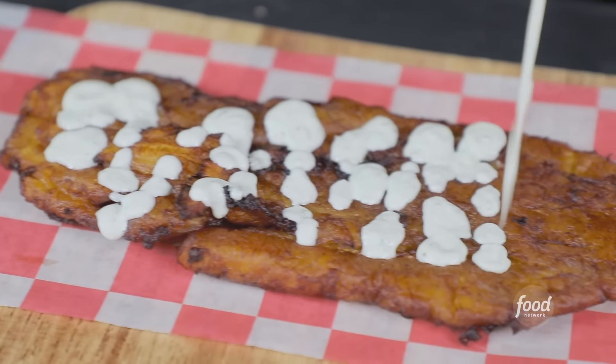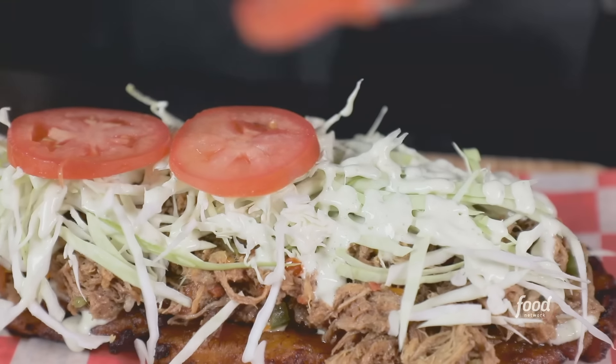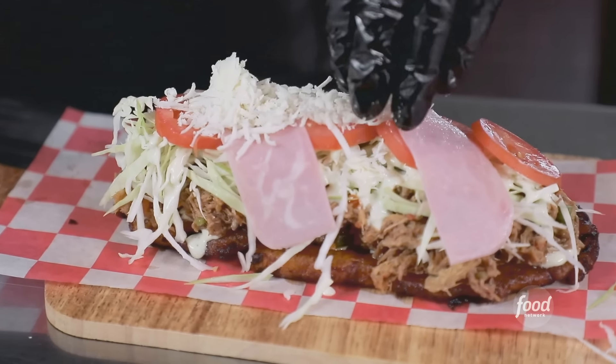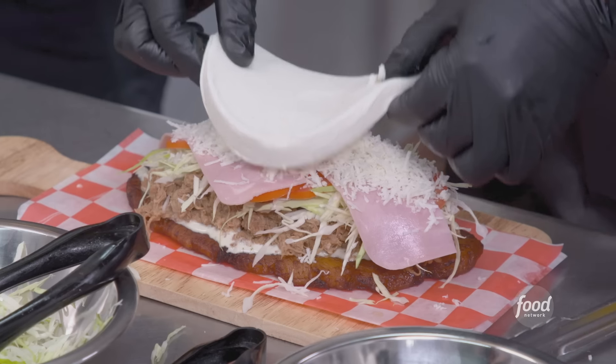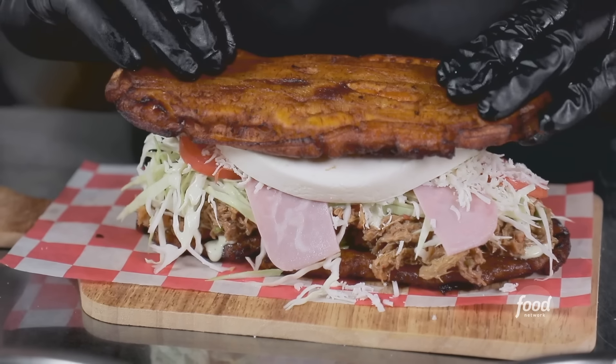We'll start with the garlic sauce, shredded beef — big. Cabbage, more garlic sauce, tomatoes, and ham. What kind of cheese? Shredded Venezuelan cheese. And this is a soft Venezuelan cheese. The whole thing? The whole thing, yeah. It's a big plate.